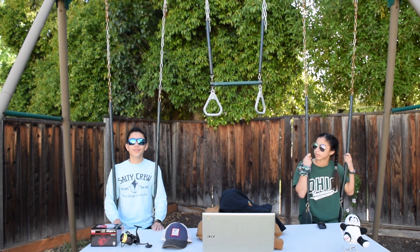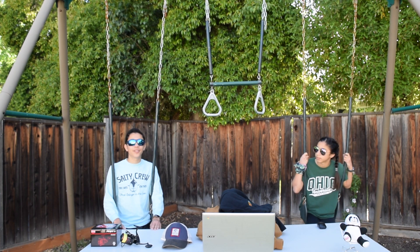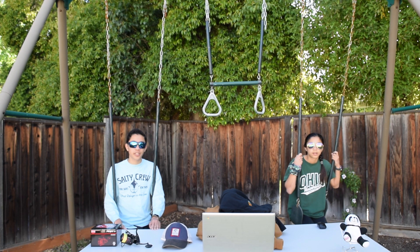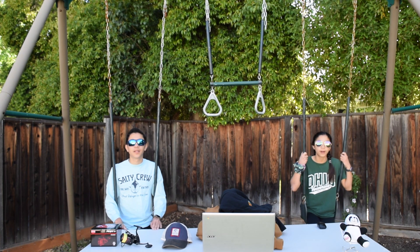That concludes Anthony Fong Fishing, Episode 3: Black Friday Haul in April. We hope you liked this video. Make sure to leave a like and subscribe — we appreciate it very much. Share this video and turn on notifications; it would really help our channel. Thanks for watching, and tune in next time. Bye!